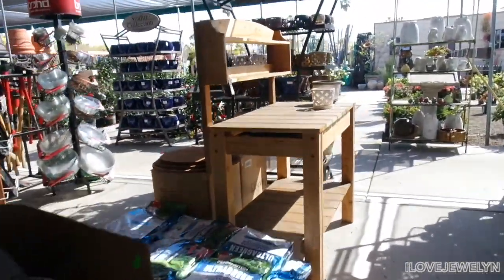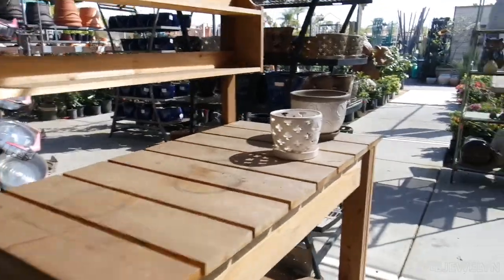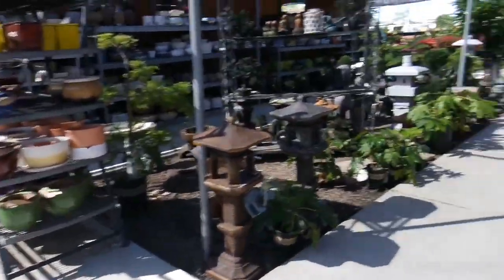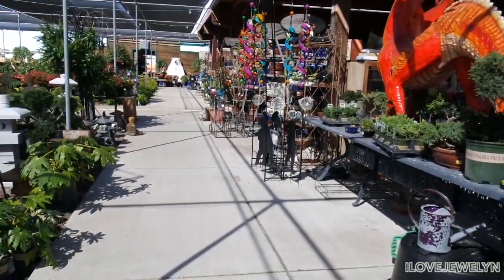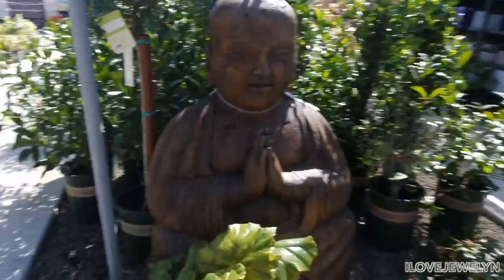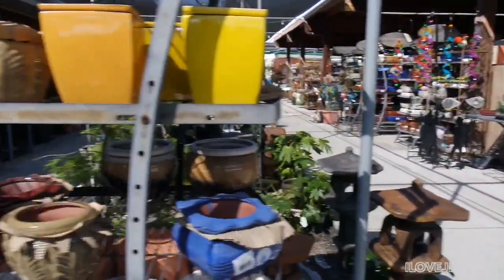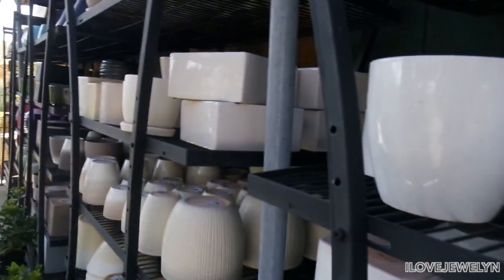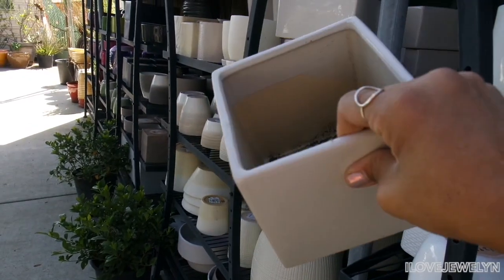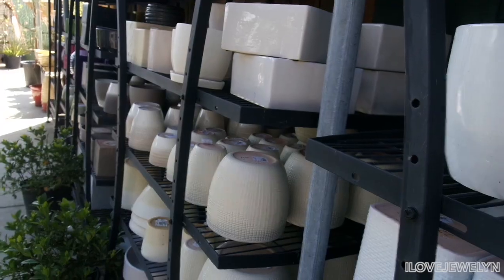Look at this potting bench! I love mine — it was thrifted and I just refurbished it and sprayed waterproof spray on it. I love my potting bench a lot. This is impressive. So this is the section I just walked through. Planters for all of your planting needs. Kind of interested in prices here — this was about $15. I got something similar from the 99 cent store for a dollar.